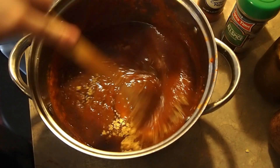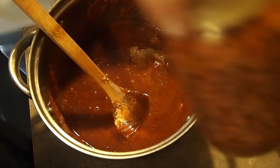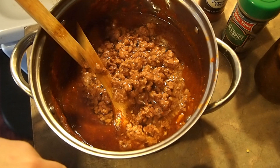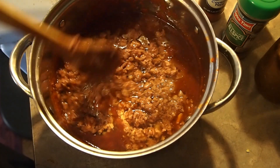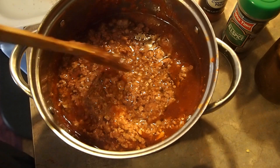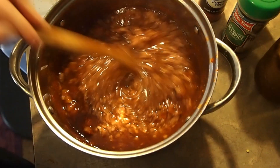Give that a nice stir, and then I'm going ahead and adding in two pints of my home-canned hamburger. I added in the two pints and went ahead and added a little bit of the juice that was in there, because since it's going to reduce down I think it'll give more flavor — and I'd hate to waste it.